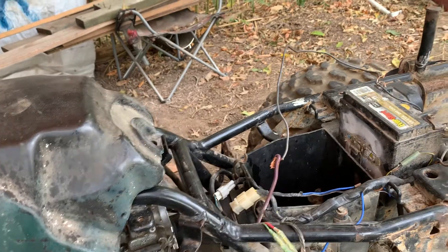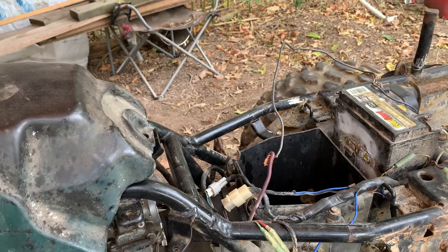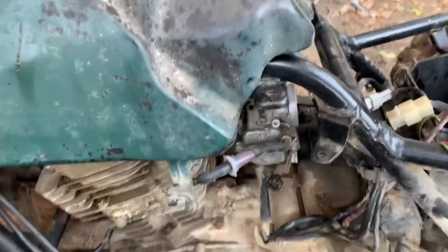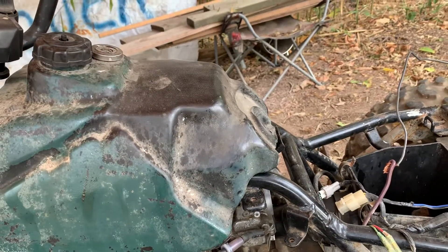I'll touch the solenoid together to try to crank it, and it's definitely getting fuel and definitely getting spark. You can see fire come out of the back of the carburetor, and you can hear it on the crank.